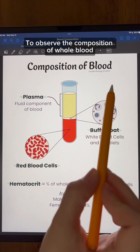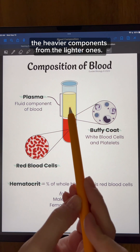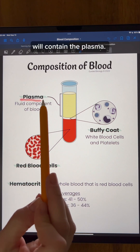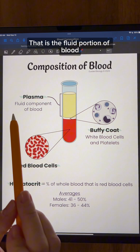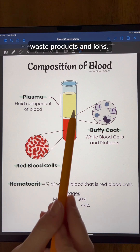To observe the composition of whole blood, blood must be centrifuged to separate out the heavier components from the lighter ones. The top layer on centrifuged blood will contain the plasma — that is the fluid portion of blood — and it contains dissolved things like nutrients, waste products, and ions.